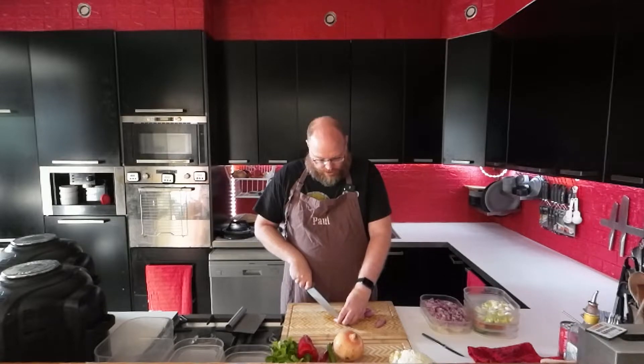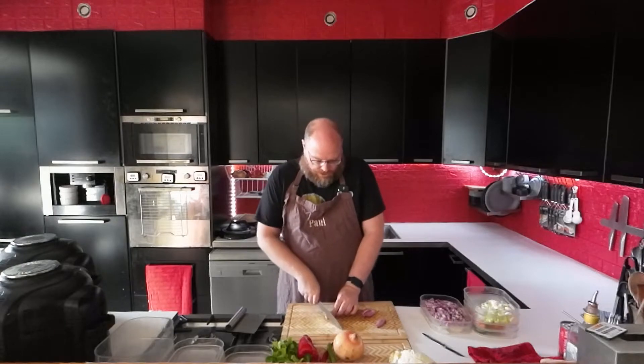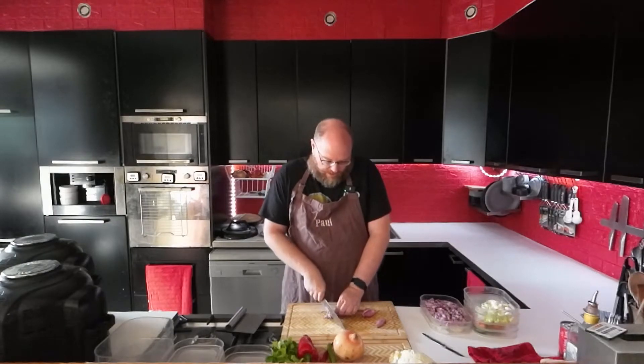Right now I'm cutting up some shallots nice and fine, because that's going to go in the ravioli with some ground chicken and some cheese.